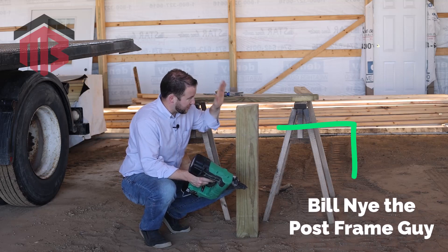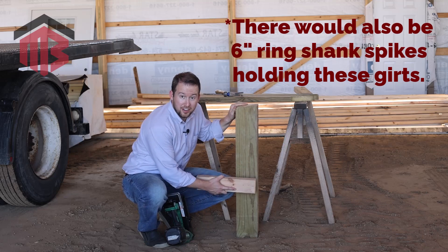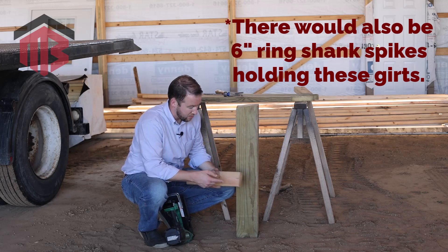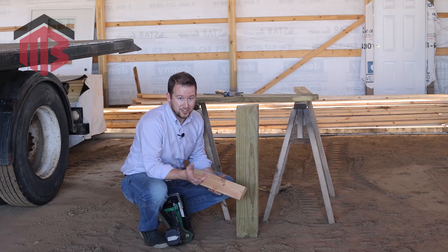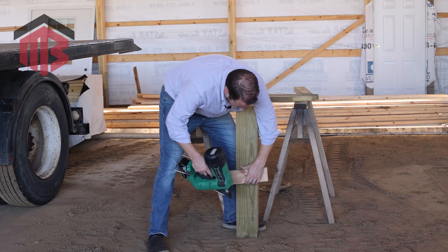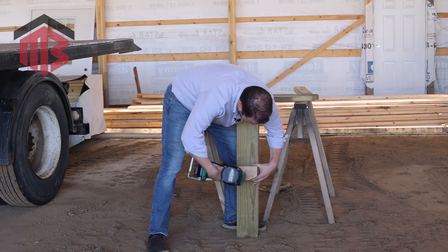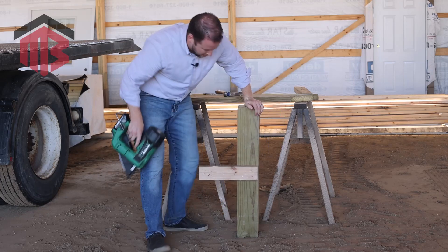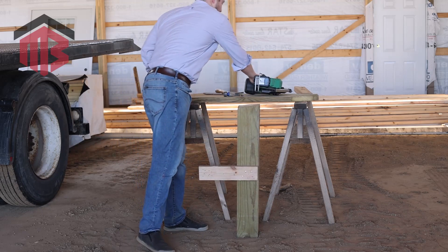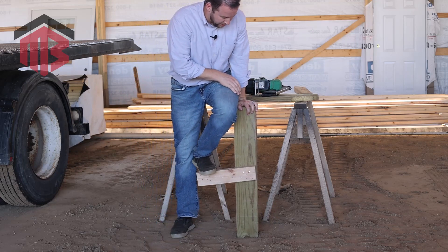Another highly scientific test — we've got a six-by-six treated post here, and I'm going to nail this in just like we would a girder or purlin, and see the holding power with me standing on it. I weigh about 200-plus pounds, so this should put some good pressure on it. We'll get it right out to the edge so we can measure it. We'll go three nails for this one with the smooth shank nails.